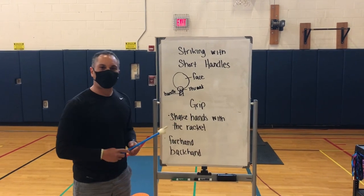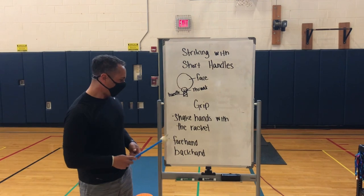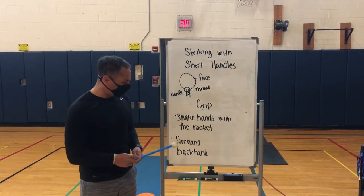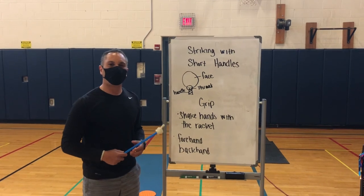We're going to be talking about the grip — shaking hands with it, like as if you're shaking hands with a person. And the other two things we're going to be concerned with are the forehand and backhand strikes, all done with a short handled implement.